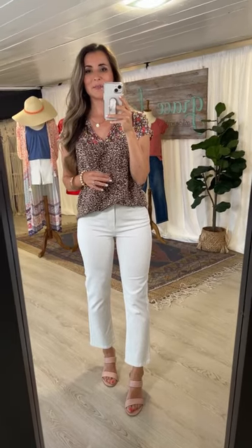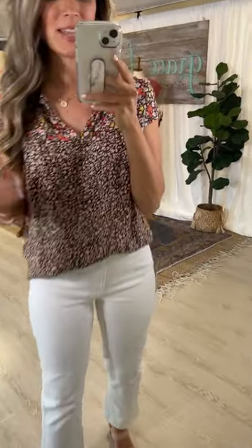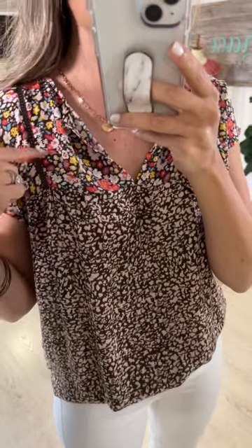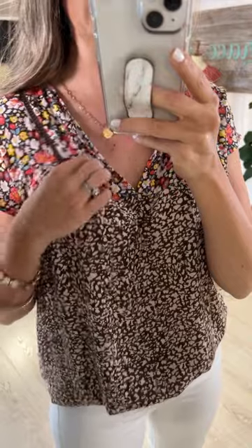You have heard me say it before and this is no exception — our design team is literally the best at designing and creating our florals, and this linen mixed floral top is stunning. It is so so pretty. The ground color is a deep deep chocolate brown, and then the floral features corals, pinks, yellows, a little bit of blue, with a lattice trim through here. That mixing of florals really makes this top a statement.